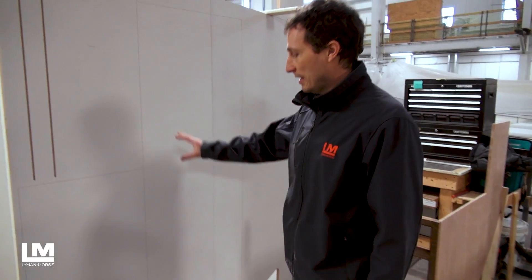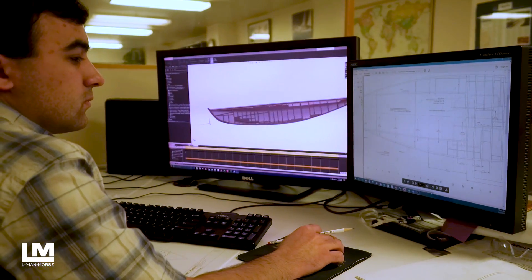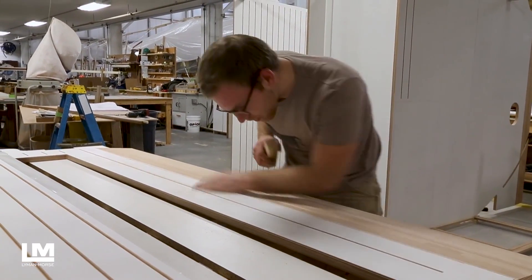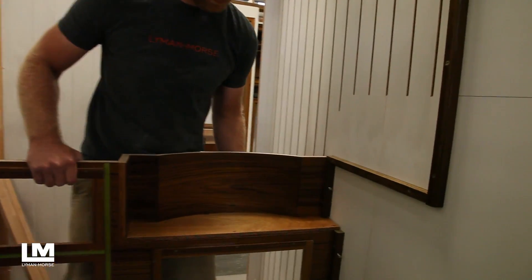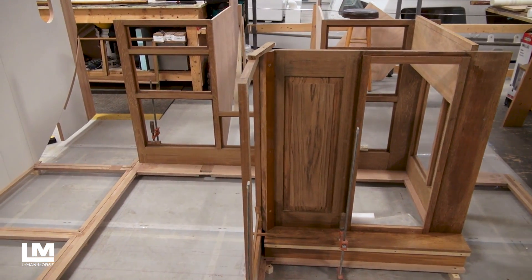What you're looking at here are the CNC cut panels from the 3D design, with all the details from the v-groove to look like v-match paneling to the cabinet placement details. It lines up everything exactly where it will be built in the final production.